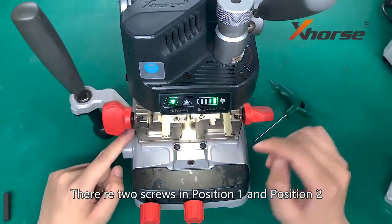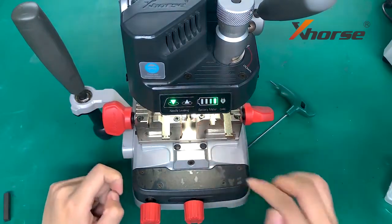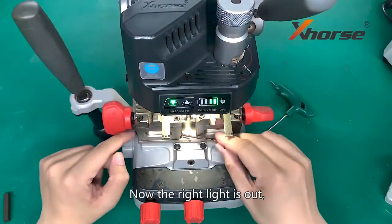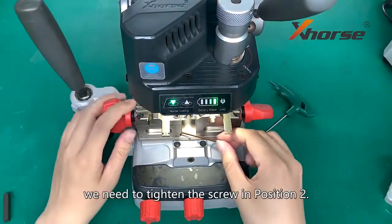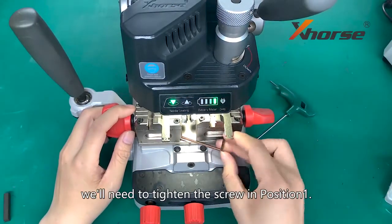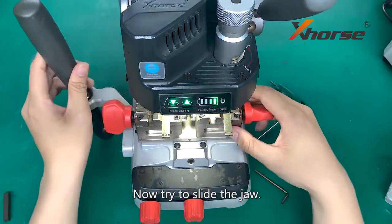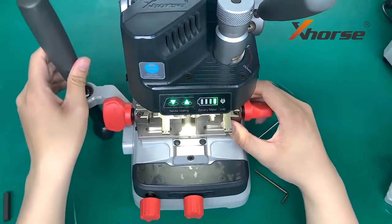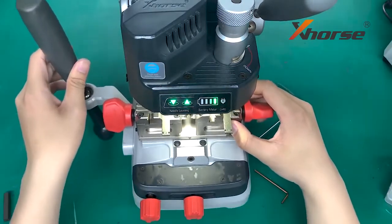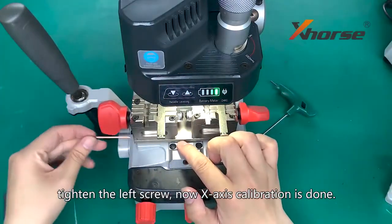There are two screws in position 1 and position 2, and we need to adjust the screw. Now the right light is out — we need to tighten the screw in position 2. If the left light is out, we will need to tighten the screw in position 1. Now try to slide the clamp — both lights are on. Tighten the left screw. X-axis calibration is done.